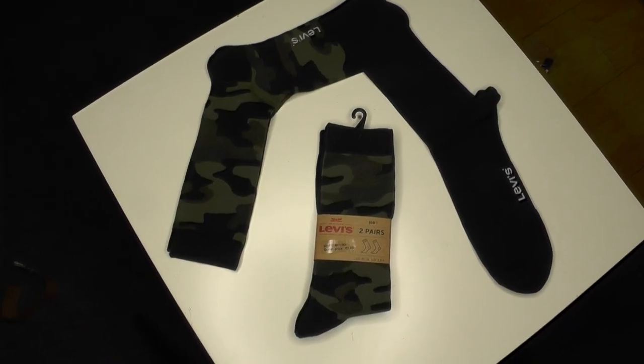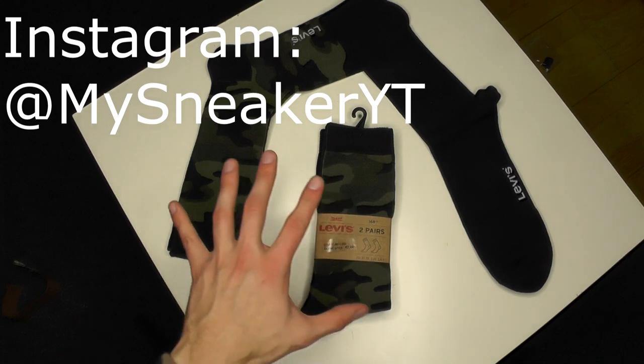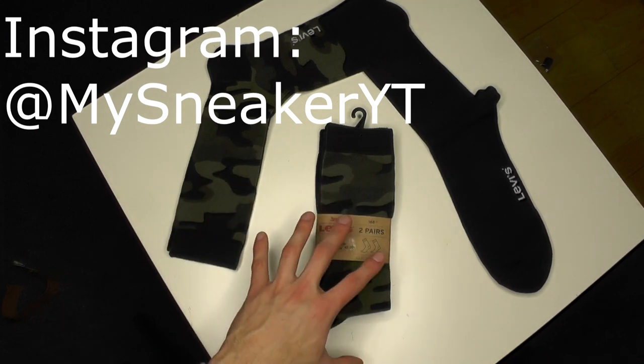Ladies and sneakers, welcome! My name is Frost. If you're new to the community, make sure to subscribe to join the community and have fun together. As you can see, it is time for another unboxing.